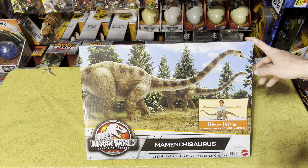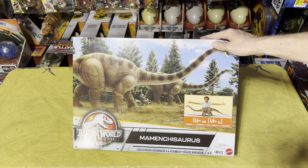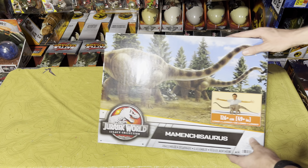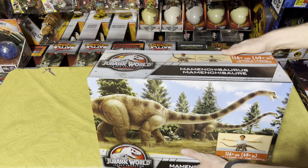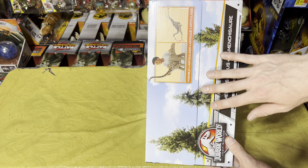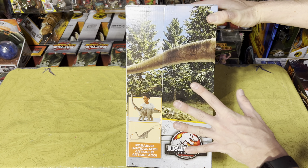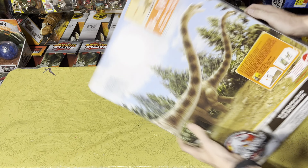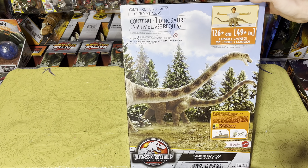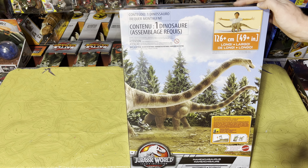Let's take a look at the box first. You can see this absolutely beautiful silhouette of two Mamenchisauruses, which is really cool. Coming to the top, it shows you a little bit more about it, same thing on the sides. I like how they continued the sky and trees here to make the box art wonderful. On the other side you can still see the tail wraps around, and all the way on the back you've got a similar view — it looks really cool.